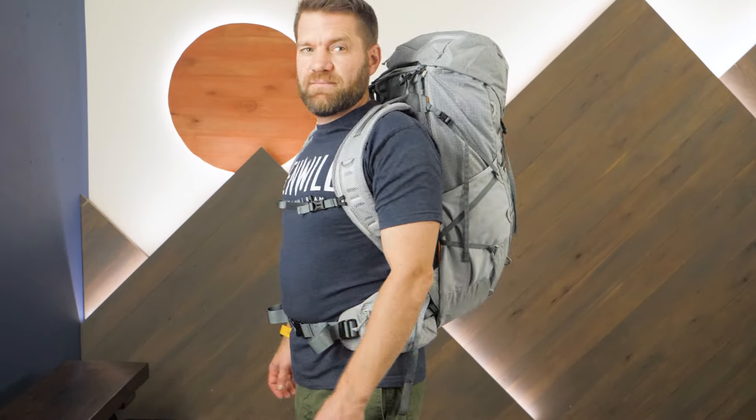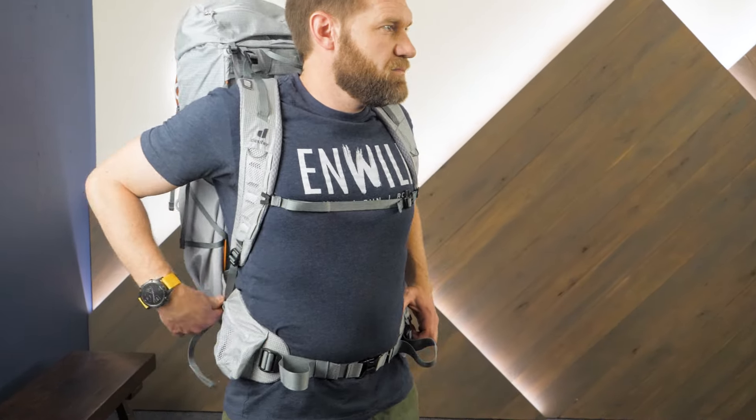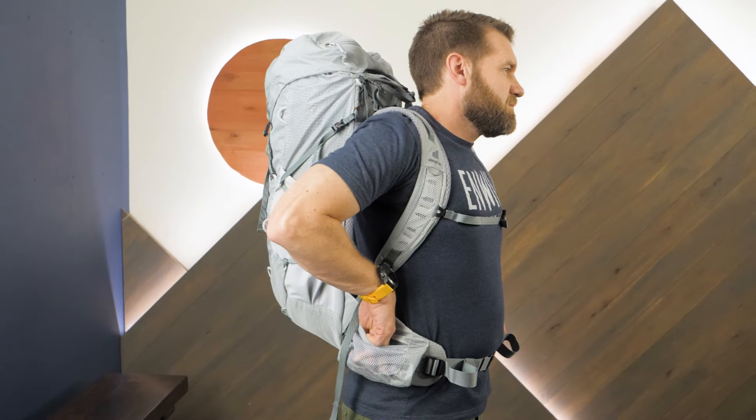Check out the full specs at nwild.com, plus tons of other top-rated backpacking, camping, and trail running gear from your favorite outdoor brands. Thanks for watching, and we'll see you on the trail.